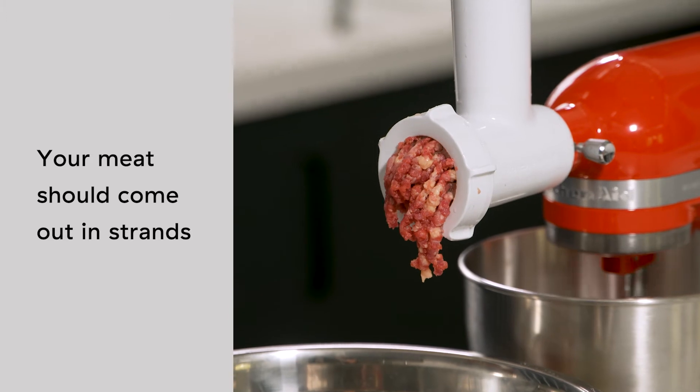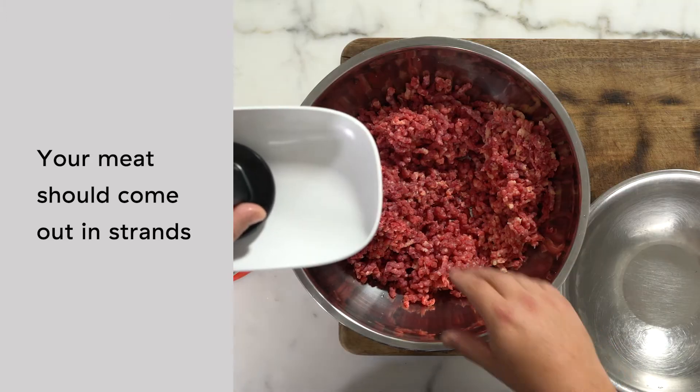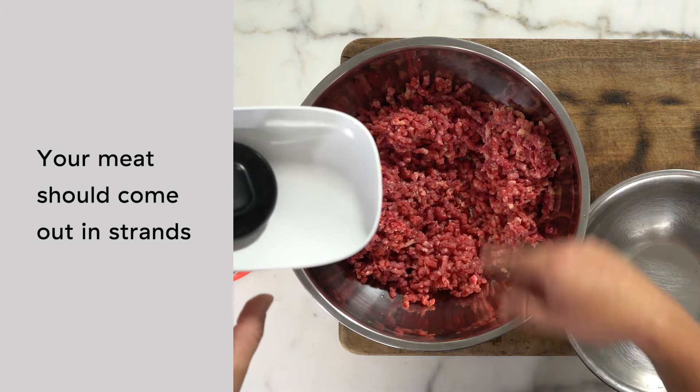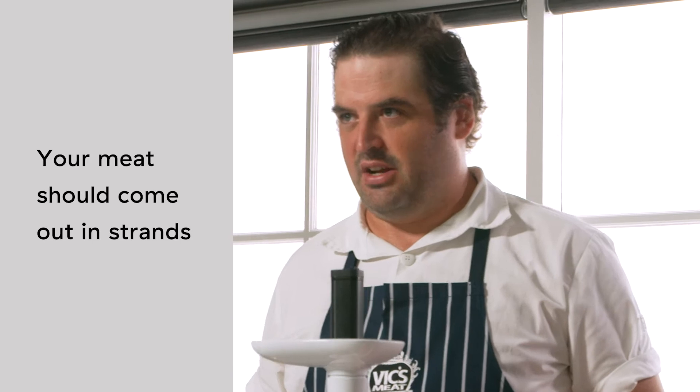That's how you get the good burger texture. You're mincing it to tenderise it, but you still want to have a little bit of texture. All these little individual chops are just tenderising it without squishing it and turning it into a paste — because that's how you get a dry burger.